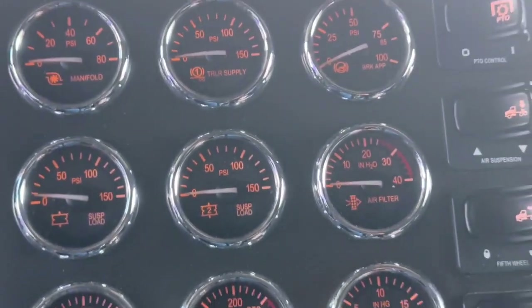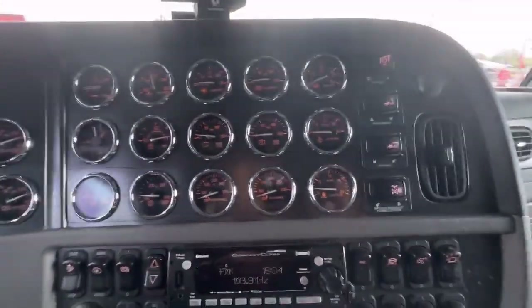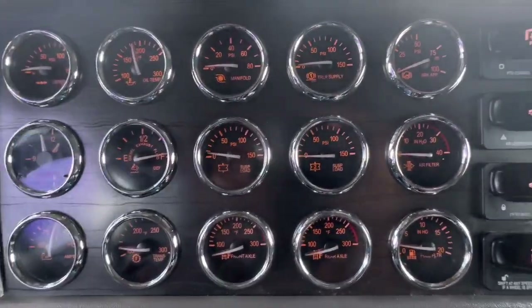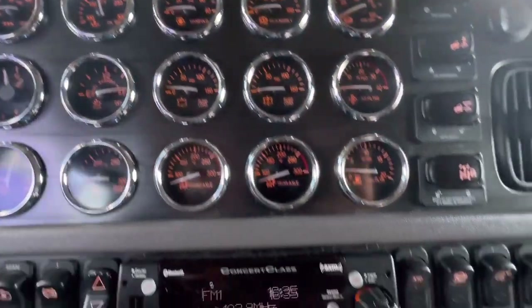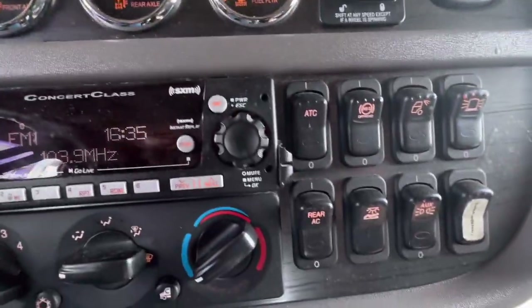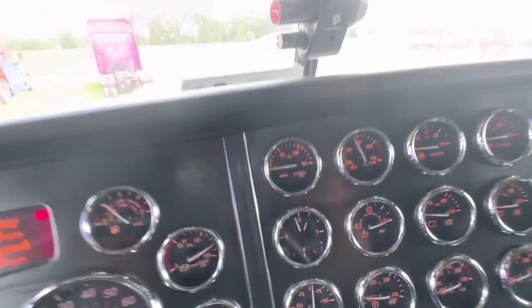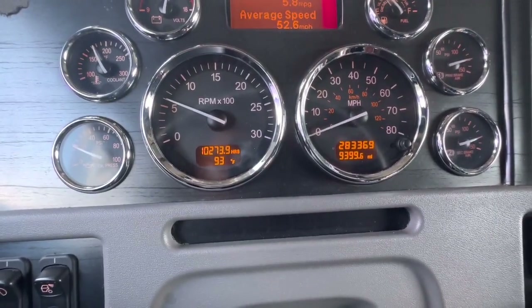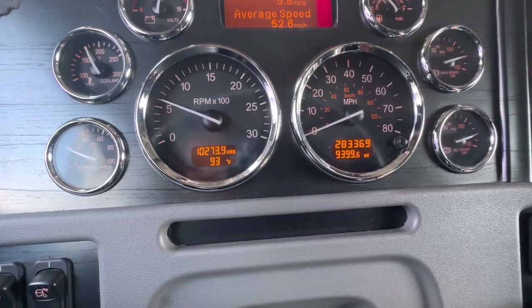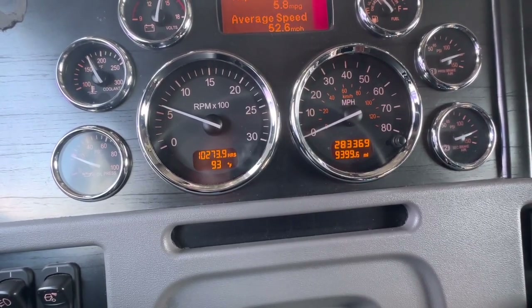Just a little bit of the gauges — just a little bit of the gauge package, everything we got on there. It's basic stuff there. But other than that — 280,000, 283,000 miles on it. It's not too bad, not too bad.